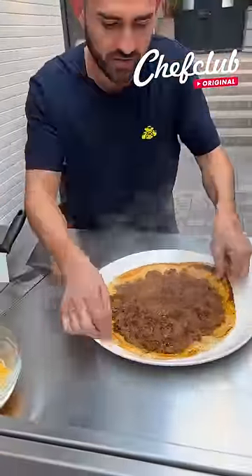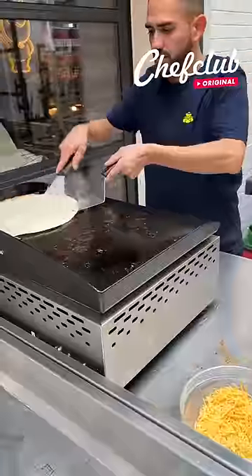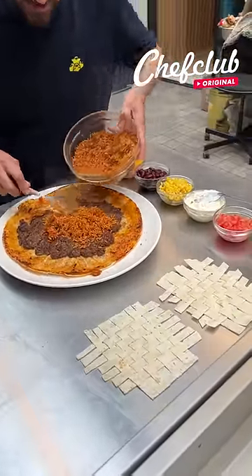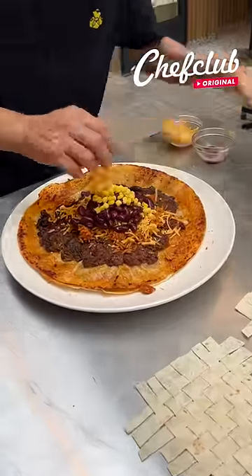We're gonna go ahead and flip them onto our plate, add a little shredded cheddar. Then we come with our second one and do the same thing. And I know you guys know what a burrito is and you know what a pie is, but do you know what a burrito pie is? Well, you're about to find out.